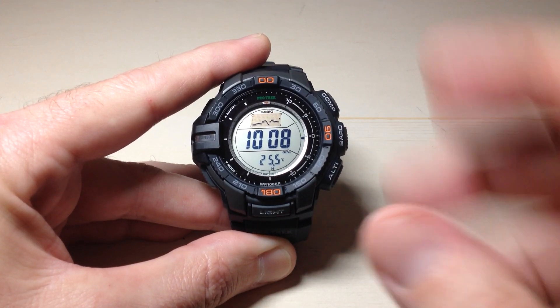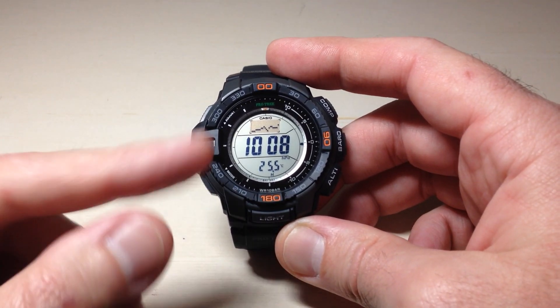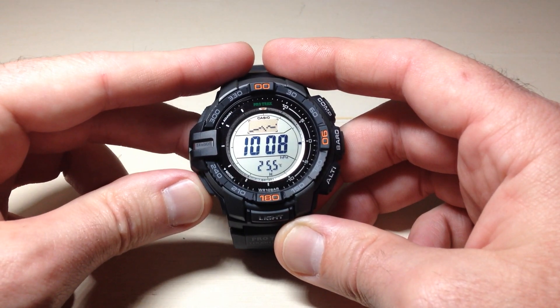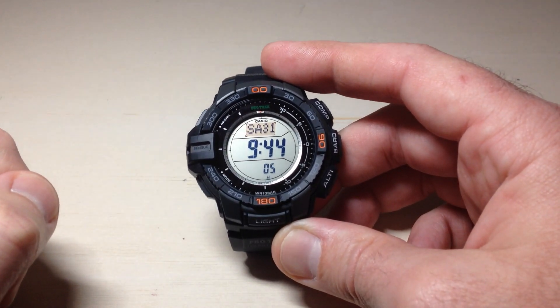We need to get to the timekeeping mode because that's where the setting is going to be for this. There's a big difference between going into the settings under the barometer mode and going into the settings under the timekeeping mode. So we want to make sure we're under timekeeping mode. I'm going to press the mode button — we should see 'time' up at the top. This is where we want to be.